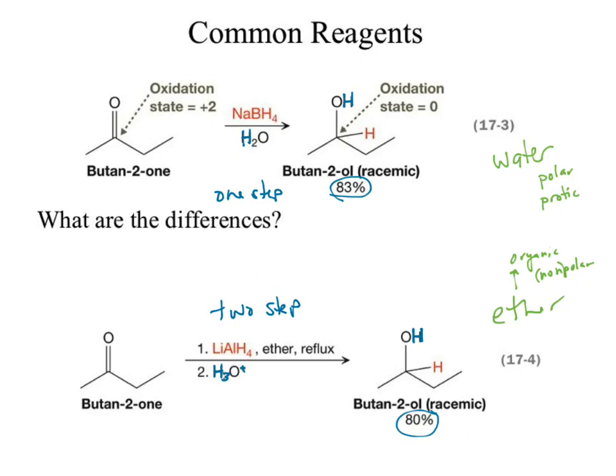The lithium aluminum hydride required two steps, right? We had to bring in a hydrogen in step two. Why do we have to bring in a step two for hydrogen? The solvent for lithium aluminum hydride is ether, which is aprotic — there isn't a hydrogen source. Why in sodium borohydride do I not need a second step? The solvent I'm using is a hydrogen source.